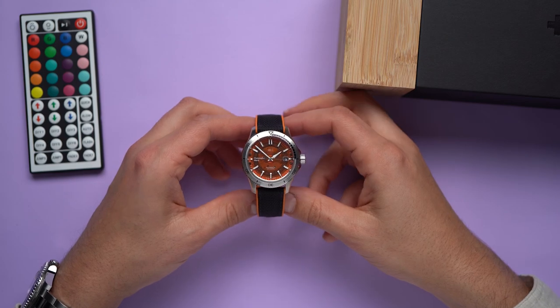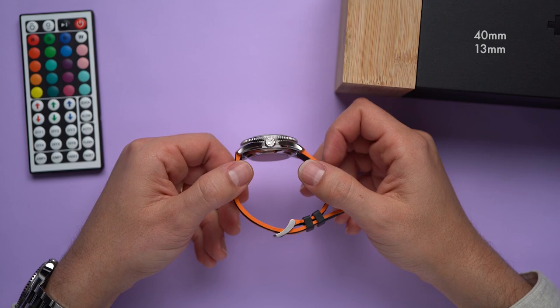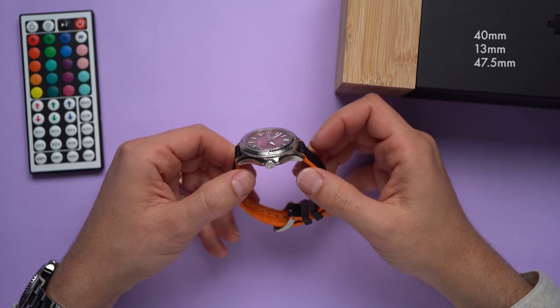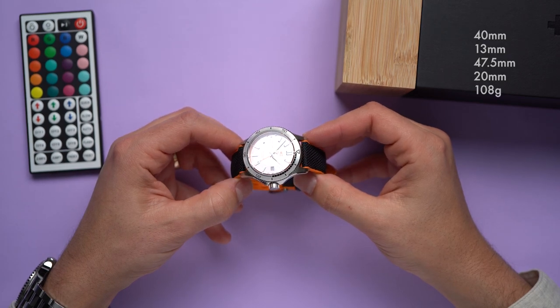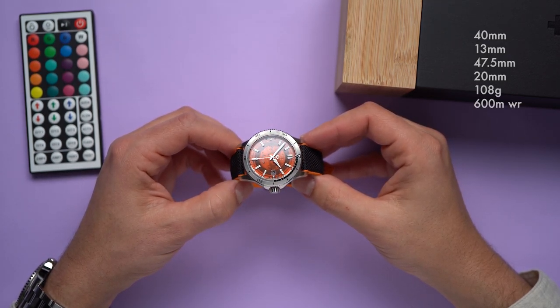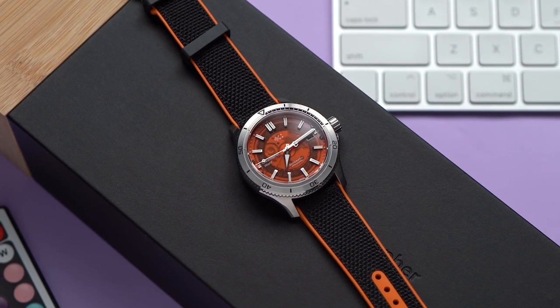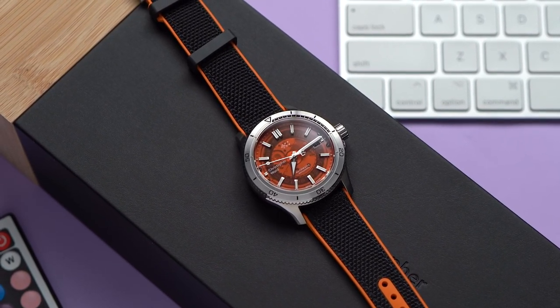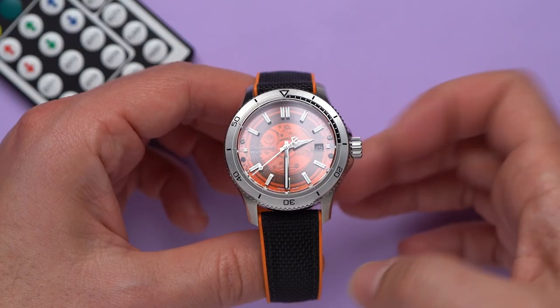The case of the C60 Sapphire is 40 millimeters in diameter, 13 millimeters thick, and 47.5 millimeters long. It takes 20 millimeter straps, weighs 108 grams in this configuration, and has an unnecessary water resistance rating of 600 meters. I think that's Christopher Ward trying to prove its technical chops, but ain't nobody diving deep with this thing. The C60 has a 120-click unidirectional timing bezel.